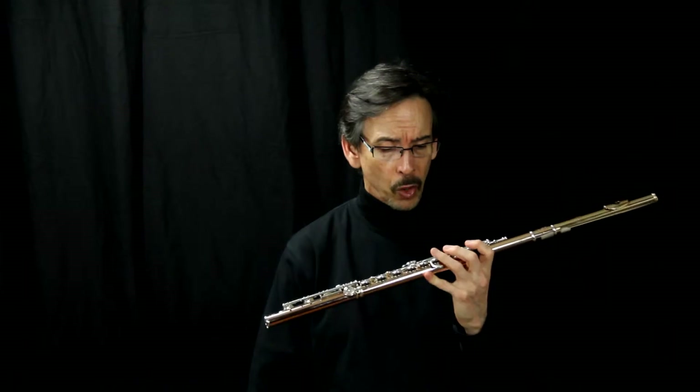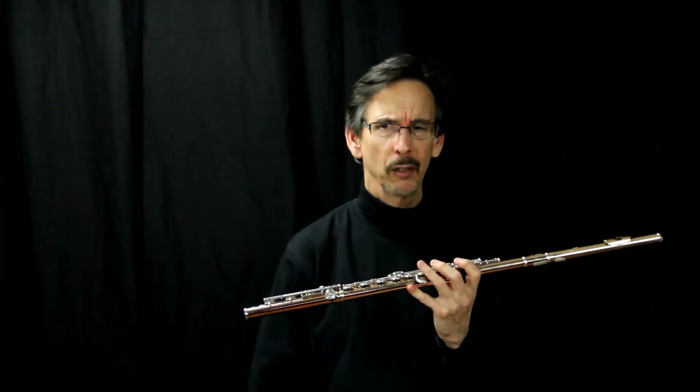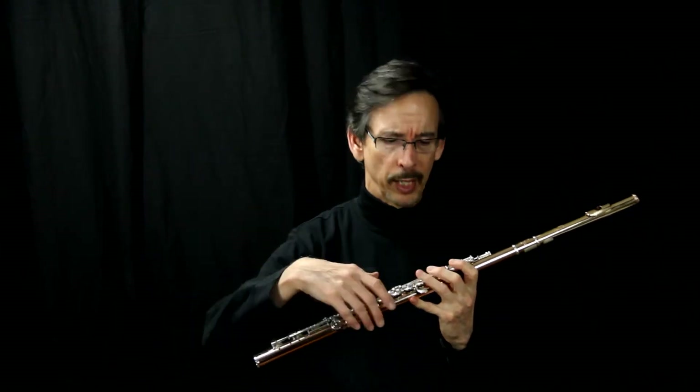Today we're going to talk about soldered tone holes versus drawn tone holes. You're probably thinking, what kind of difference is that?